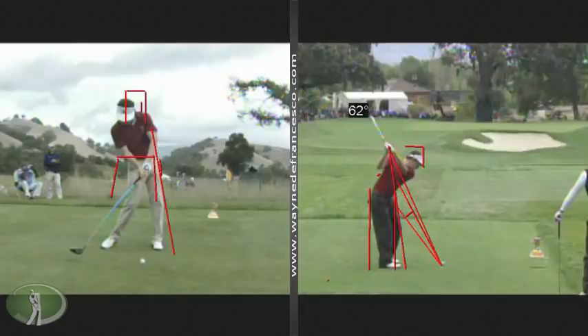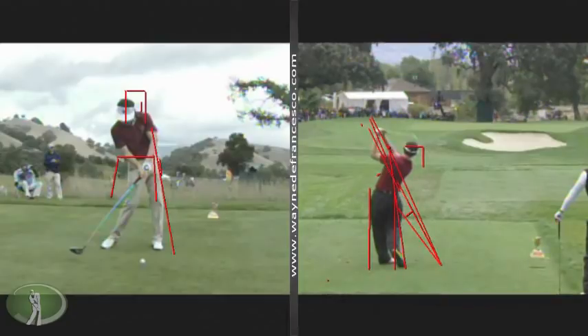When I say steepened — I'll draw the shaft here. If you remember, Hogan would start down and the shaft would shift way over. When Cantlay starts down, the shaft immediately goes to a steeper position. But the neat thing is it doesn't tip out over at all — he wouldn't be that good if he tipped the club out in front of his hands. And as with almost all really good ball strikers, his hips are nicely in the box.